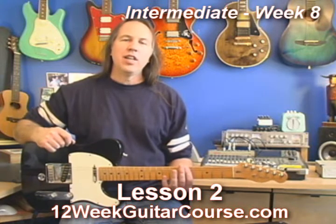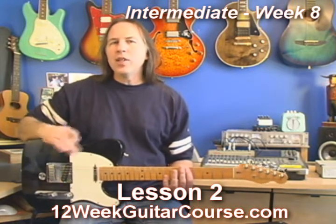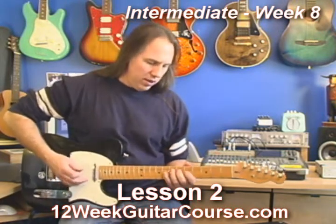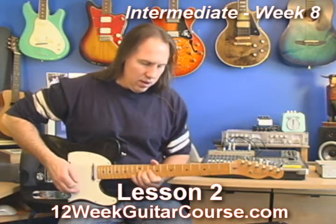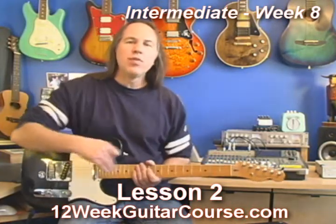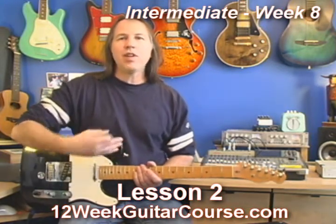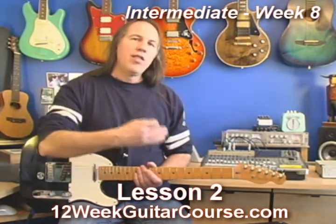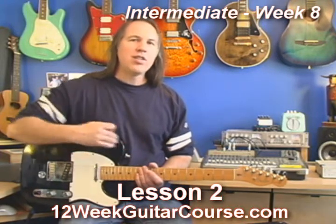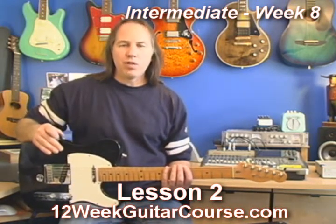Here's an essential exercise. This is the key to being able to fly up and down the fretboard. When a guitar player just moves up the fretboard and it doesn't even seem like they're thinking about it — they're not even thinking about what pattern they're in — this exercise is going to help you get to that point. I don't see a lot of teachers teach this. I call this one locking the puzzle pieces.